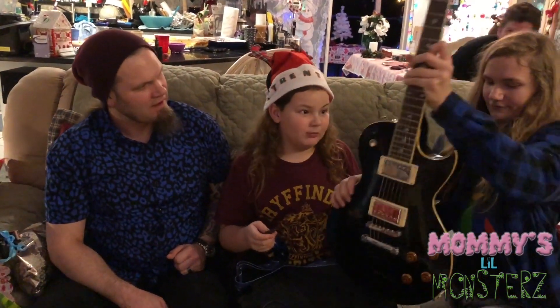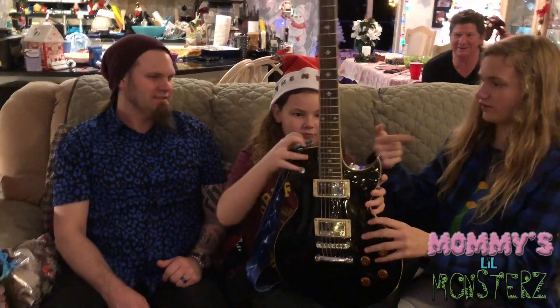I am so excited for tomorrow! Can you hold your guitar and smile?